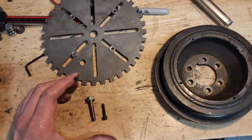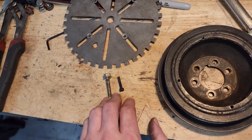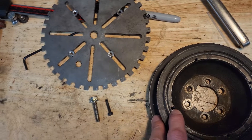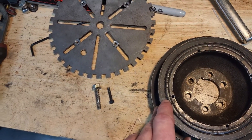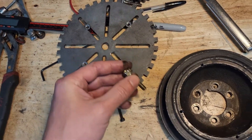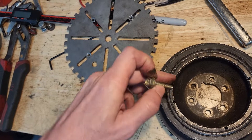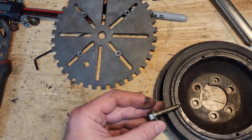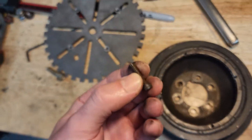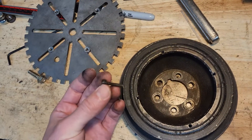I want to address two things I didn't cover in the previous video: the size of the bolt and my justification for it, and the location of the mounting holes — inner pulley versus outer pulley. On the bolt size: the larger bolts fit the slots better, but there's not enough material in the pulley to accommodate a hole that large, so I had to go smaller. I went with a 12.9 grade bolt — really strong — so I don't think there will be any problems even though it's smaller.